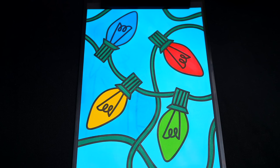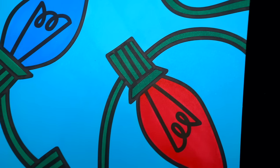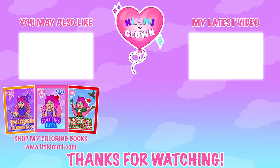Okay, I'm all finished. Wow, this picture turned out so cute. I love all the bright colors of the Christmas lights. These just look so festive. Hey everyone, don't forget to get your copy of my brand new Kimmy the Clown coloring book at itskimmy.com.